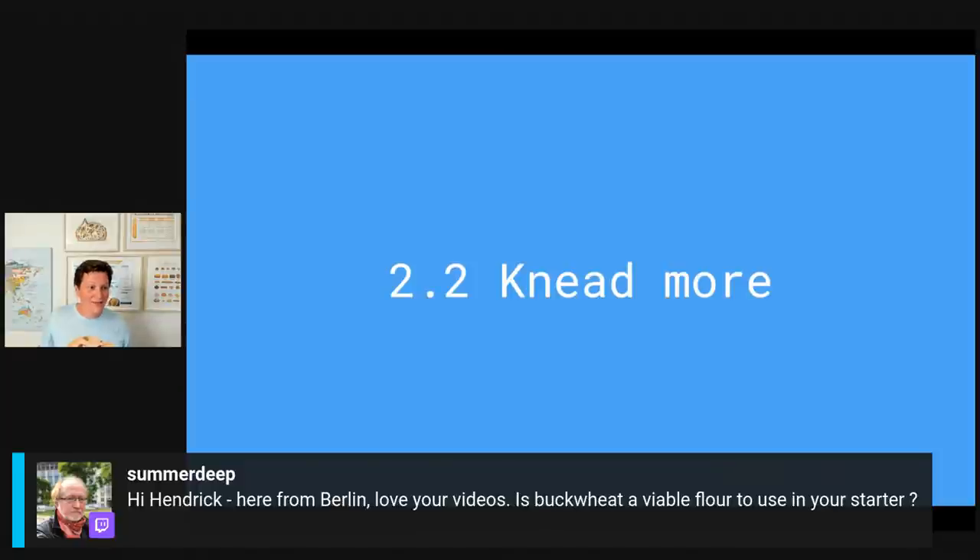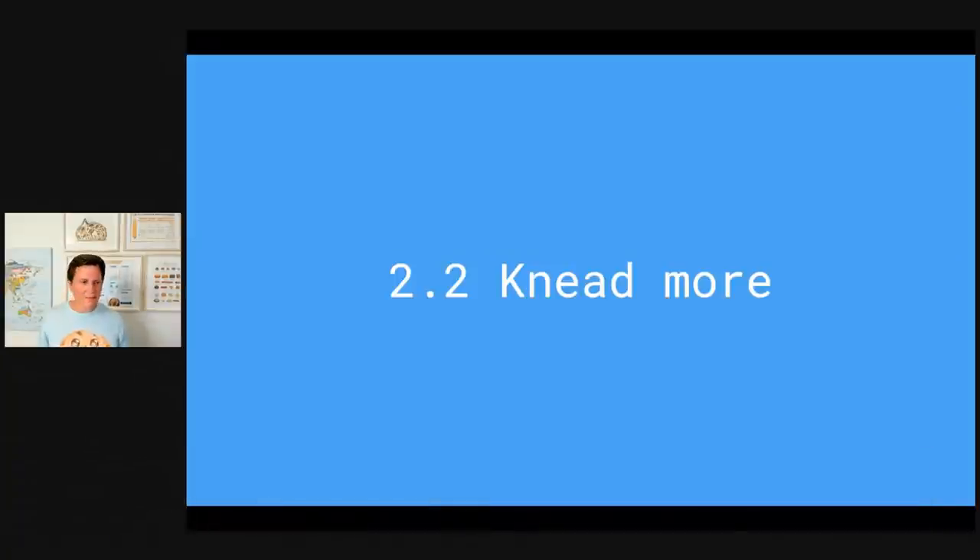SummerDeep has actually joined from Twitch — I'm streaming this live on both YouTube and Twitch, which is really cool! The question is: is buckwheat a viable flour to use in your starter? Buckwheat doesn't have any gluten but you can still make a really nice starter out of it — yes, that works. I also made one out of corn flour before. You can make a gluten-free starter, that definitely works.